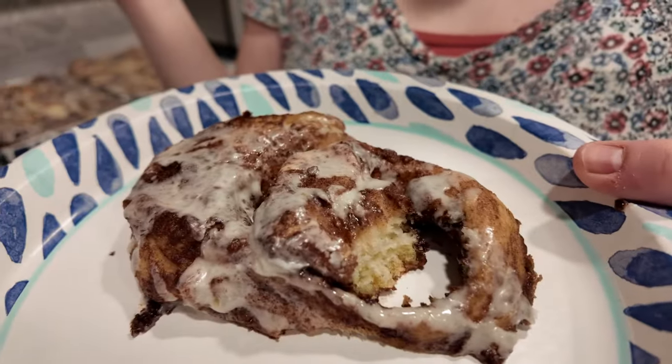She wants a cinnamon roll! GG finished the cinnamon rolls — oh these look so good. I'm going to go for the middle piece, my favorite. Homemade is so much better — that's the way right there. Yummy, wish we could share with you.